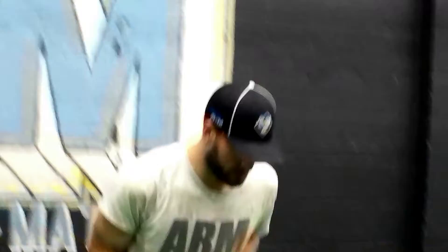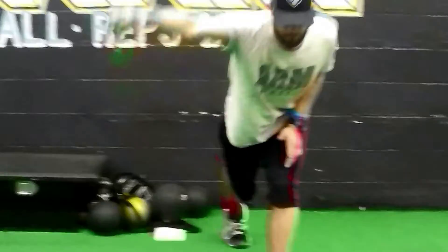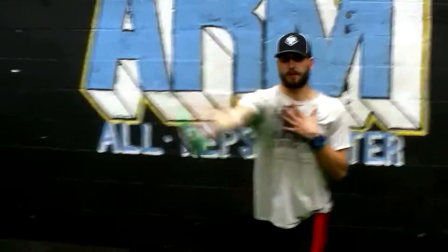Next, we'll go into a split stance. We're just going to work the arm up and back, hinging the shoulders together, and let the arm work back out.